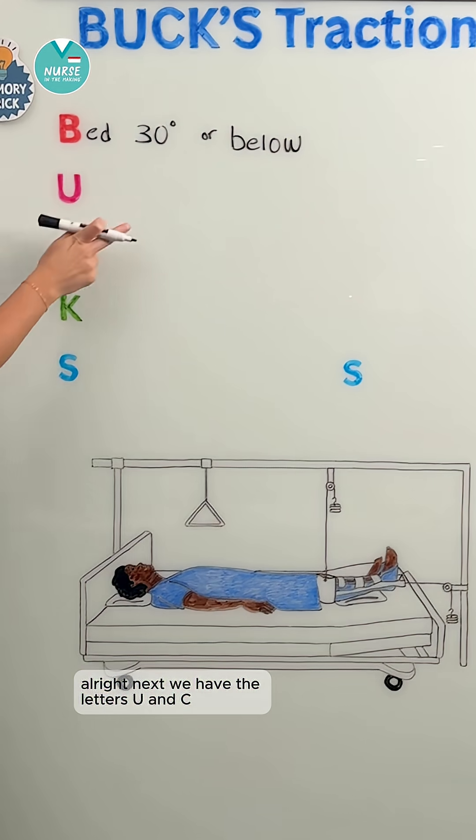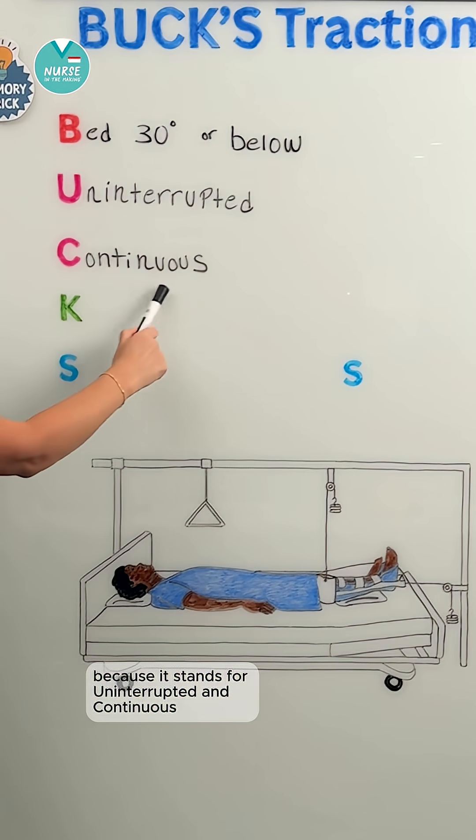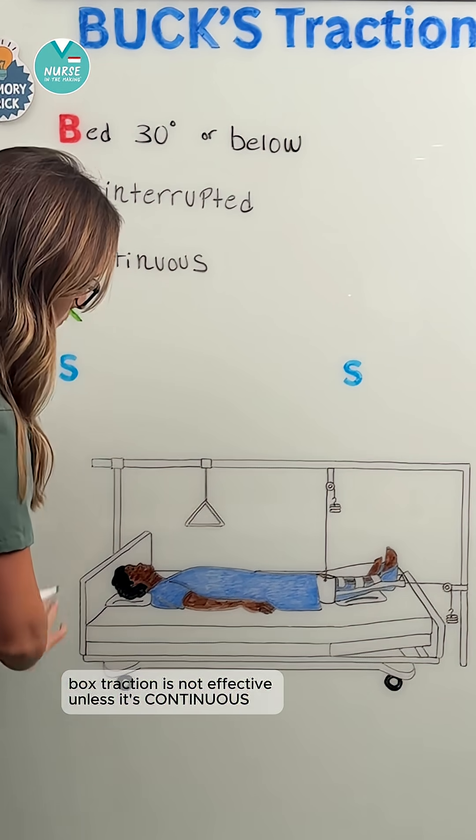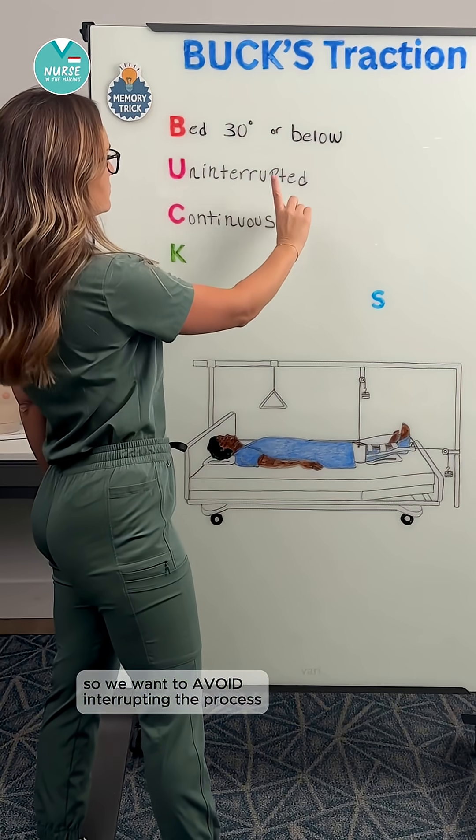Next, we have the letters U and C, which we're putting together because it stands for uninterrupted and continuous. Buck's traction is not effective unless it's continuous, so we want to avoid interrupting the process.